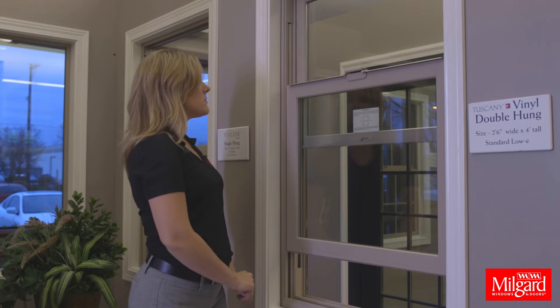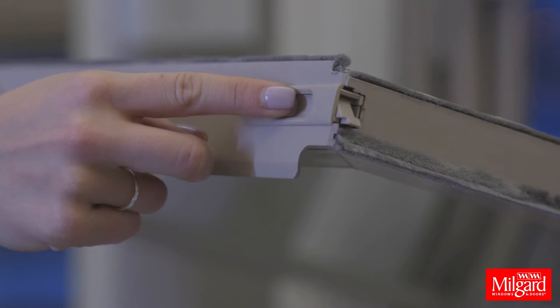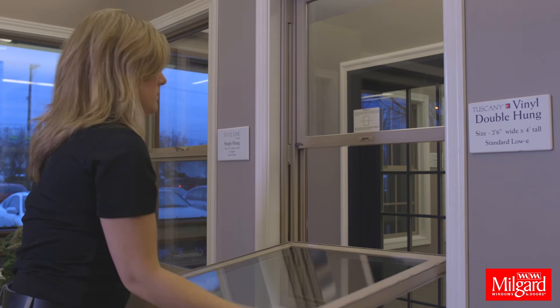The window sashes can tilt inward. First, locate the two tilt latches on the top of the bottom sash. Slide the latches toward the center and pull towards you to disengage the sash from the window frame.